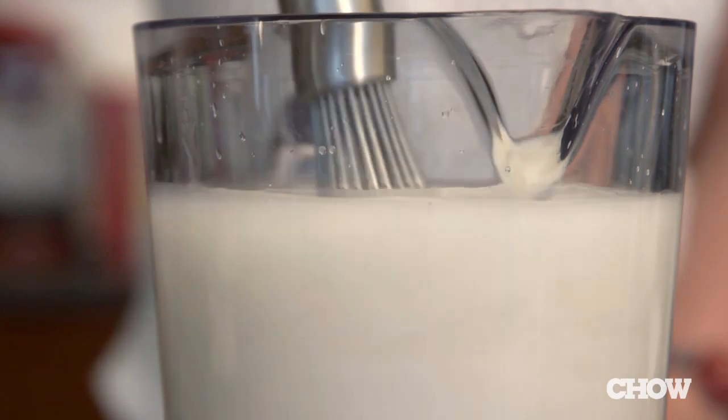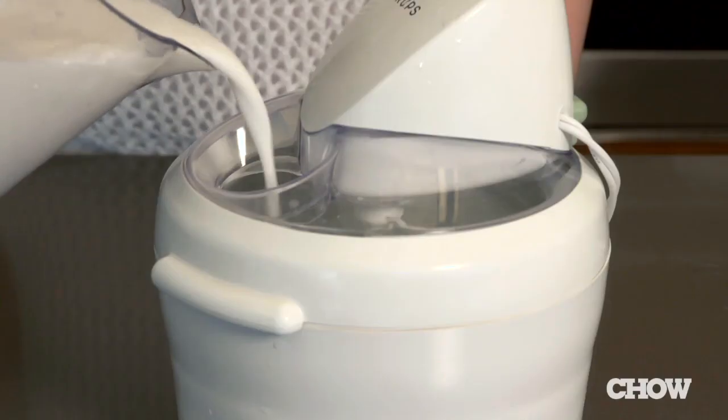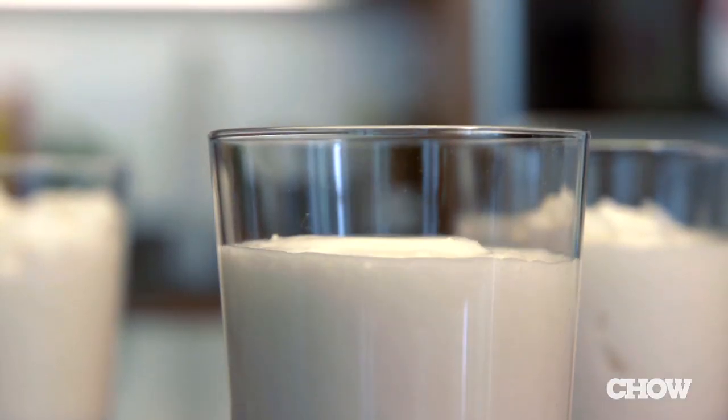Mix it all together and let it chill in the fridge at least three hours. When you're ready to make the cocktail, just pour it in the ice cream maker and in 20 minutes you'll have a cold, refreshing and slushy cocktail.